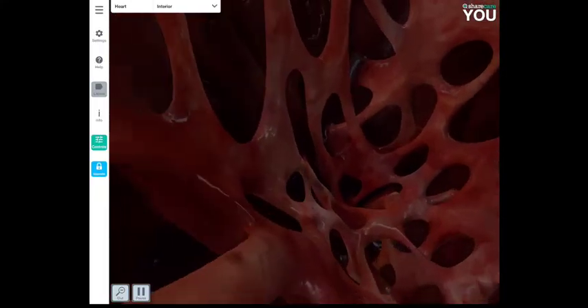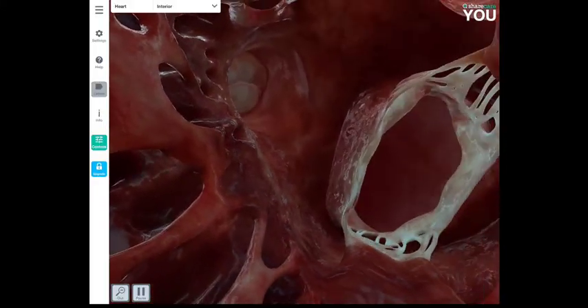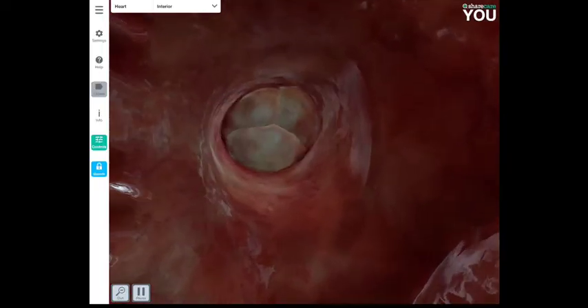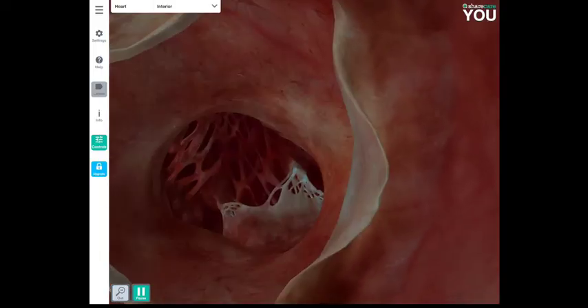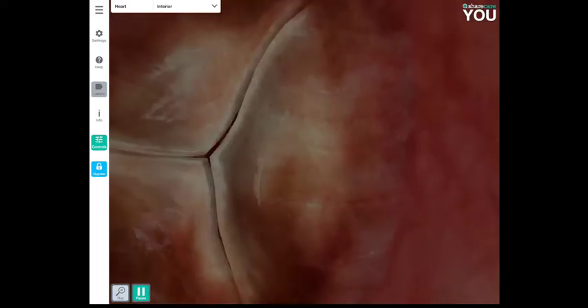We are now moving from the left atrium into the left ventricle. Looking back, we can see the bicuspid valve and the heart strings — those white portions pulling on it. The valve visible on the left is the semilunar aortic valve, which almost looks like a parrot's beak. As blood moves through and the ventricle relaxes, blood falls back and fills the membranous sacs, closing these valves.